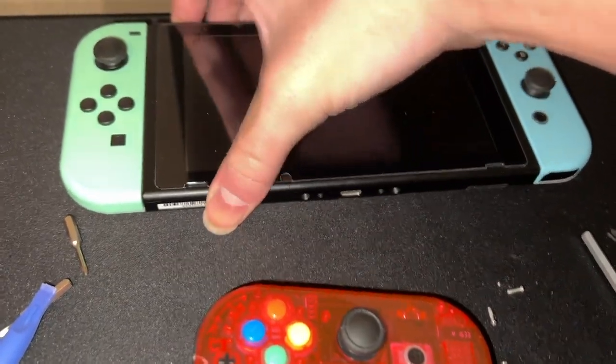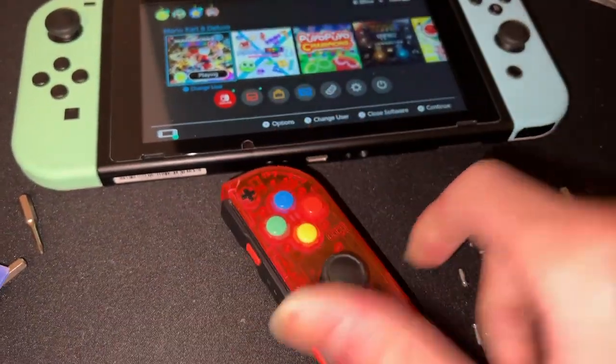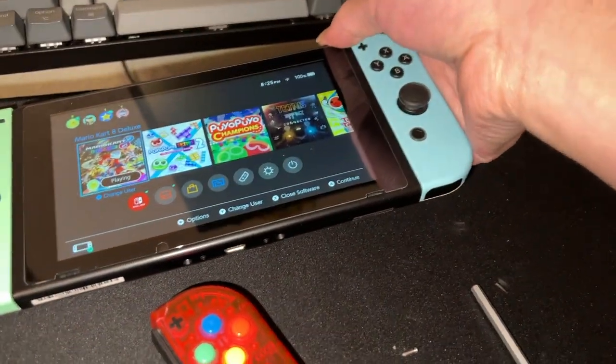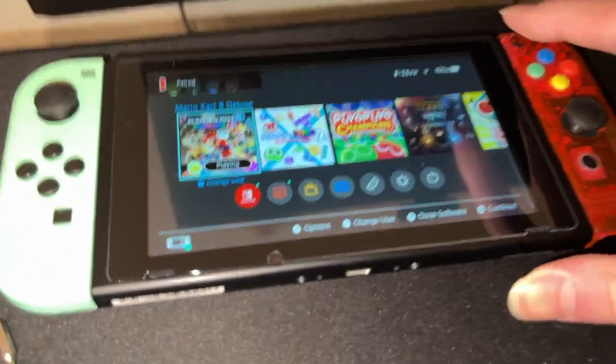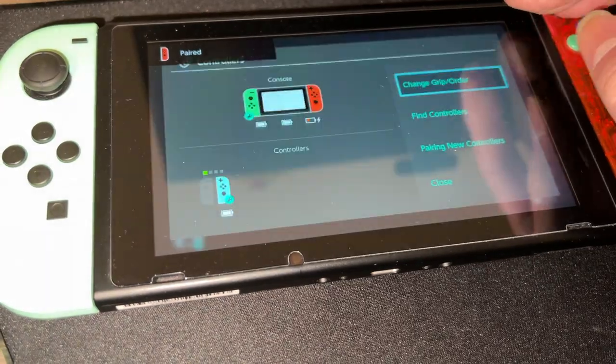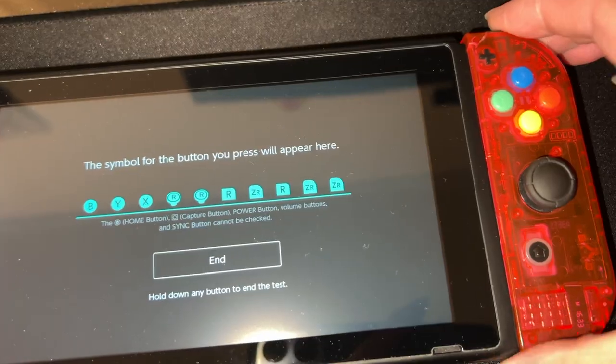I think I'm finished after doing that for so long. Let's test it out — it's dead right now so I'll just plug it in. Please work. It's working!